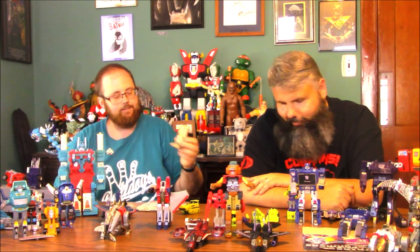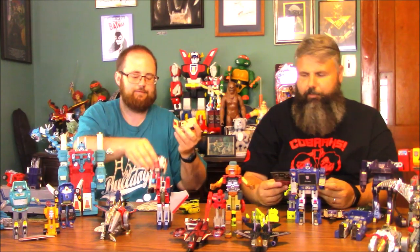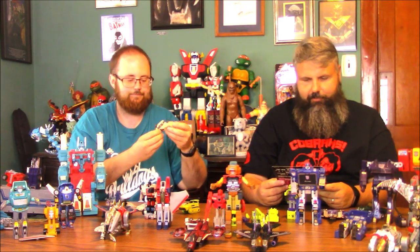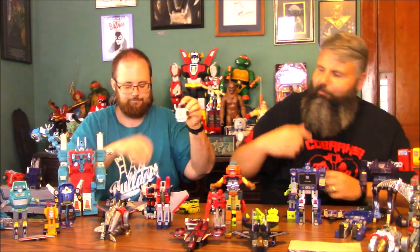This is another Stunticon — Breakdown. Now we've got two different Corvettes, very different sizes. He's a limb for Menasor. And Wheeljack — just his feet. He's hard to find unbroken.